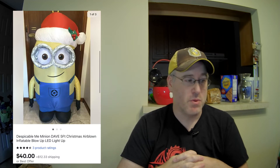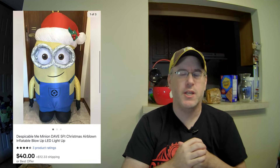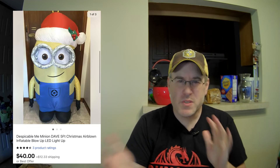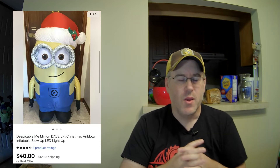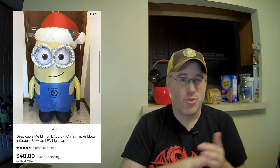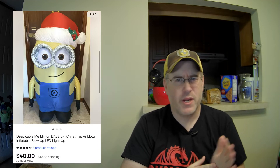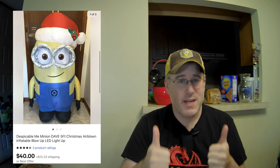Item number four this week is a good flip — a Christmas inflatable from Despicable Me. Amber found this one during the summer at a tag sale, and we put it up on the shelf in our storage unit until it was time for Christmas stuff. I normally start listing Christmas stuff somewhere in October. Sure enough, it took a few weeks but it did sell. We picked this up for like $3, and it sold for $40. I had it priced at $50 and took a best offer. I thought it'd probably be about $40 to $50. For $3 — great flip.